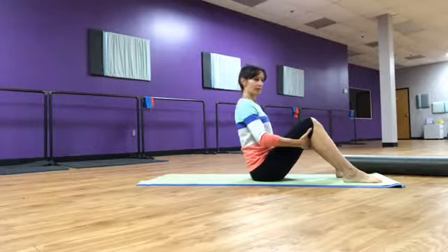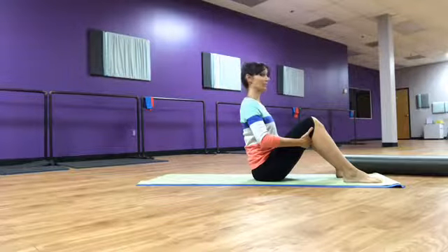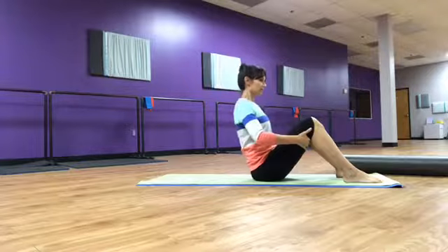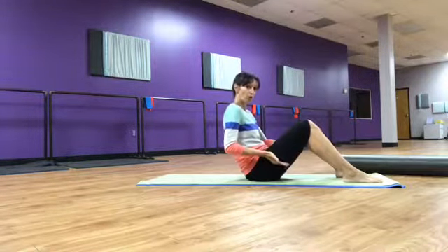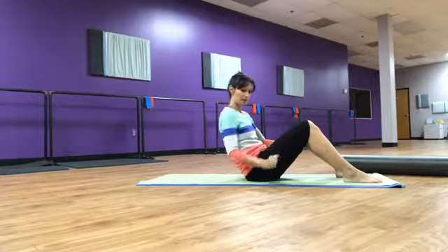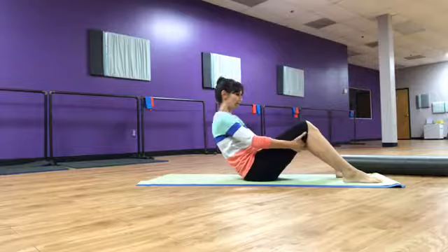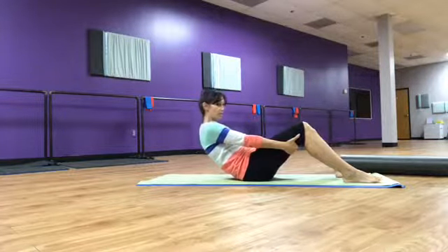Hands are here and activate the core. Another breath to get really tall — on the exhale use your belly button to push back, feel your body fall off the sits bones. Think about the vertebrae — think of them as knuckles that you would roll one at a time into the floor. Take your time, hands are here.